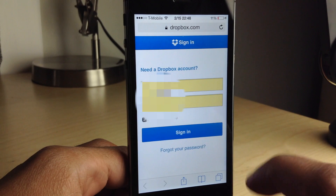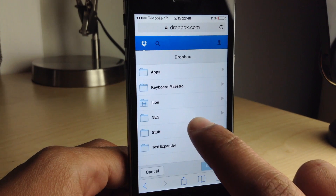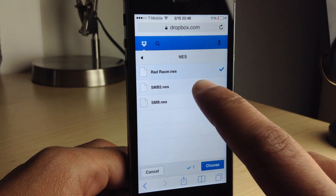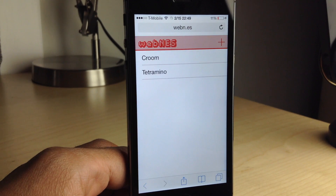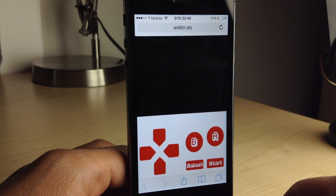You can link your Dropbox account to Web N.E.S. and go to the folder that has the ROMs there. I have three legitimate ROMs here: Rad Racer, Super Mario 2, and the original Super Mario. I go ahead and add those in and you see them appear directly in Web N.E.S.'s interface.